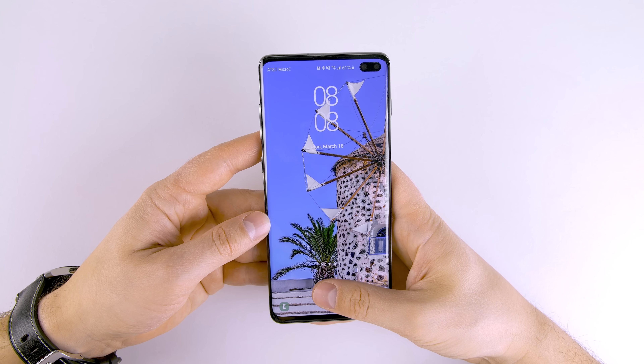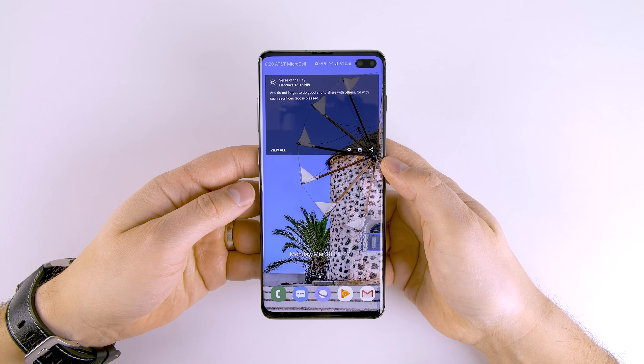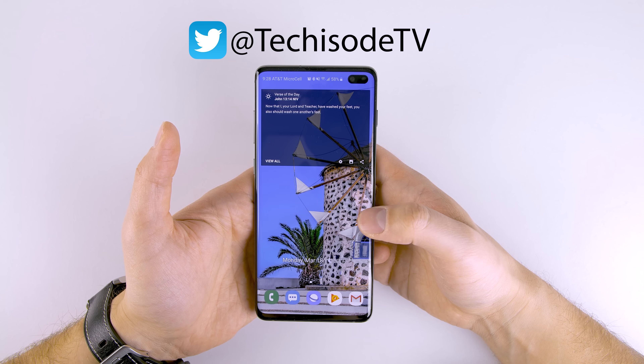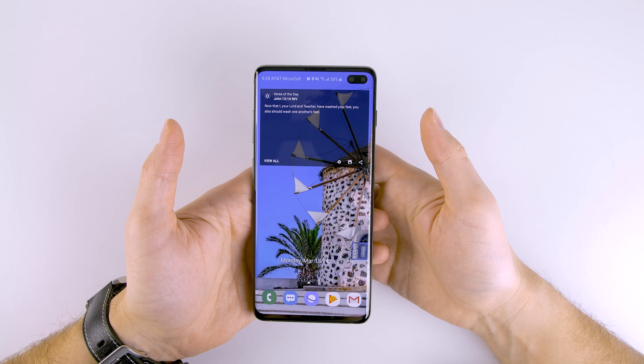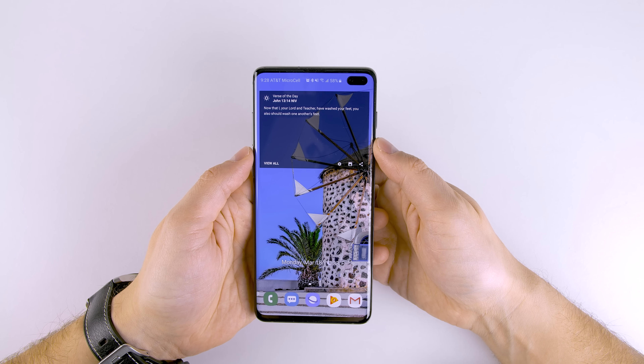So your fingerprint sensor works like this, but you want it to work like this — and you've come to the right place. What's up guys, Eric here from TechisodeTV. Today we're gonna take a look at how to make the ultrasonic fingerprint sensor a lot more accurate. There's more to it than registering the same finger multiple times — that's one of the steps, but you definitely got to do more than that to get the fastest response.